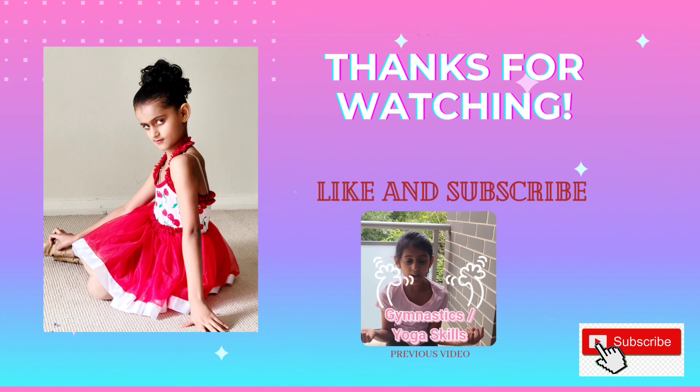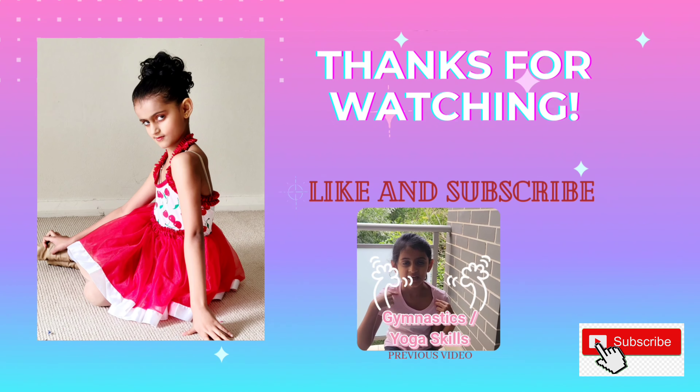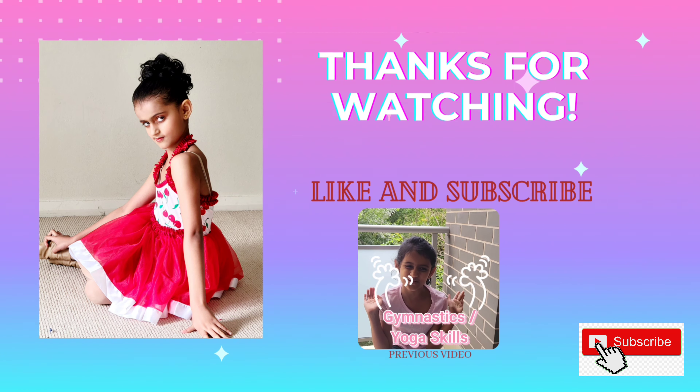Hello friends! Today I am going to be doing pigeon pose and cobra pose. I hope you enjoy!